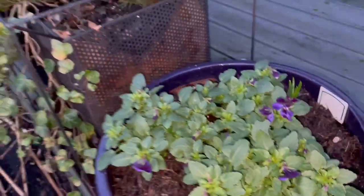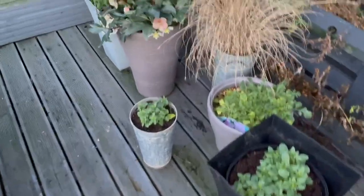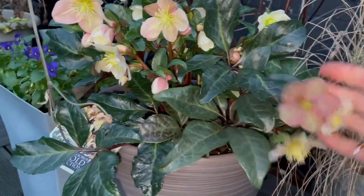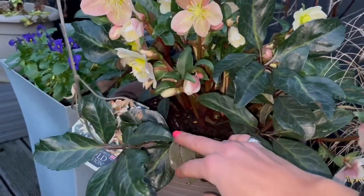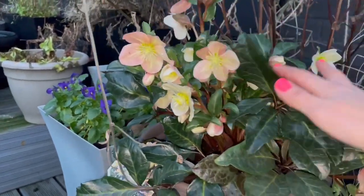So exciting to see these spring bulbs popping up. The container garden is looking pretty sad, but something that caught my eye is this gorgeous hellebore. It's the first year I've ever had hellebores in the garden and I just can't believe how many flowers they are producing in the winter. So amazing.